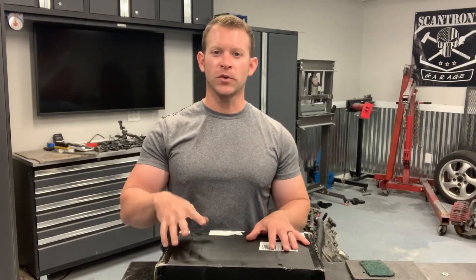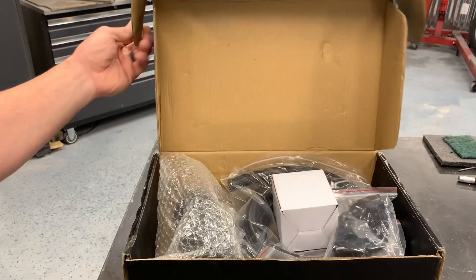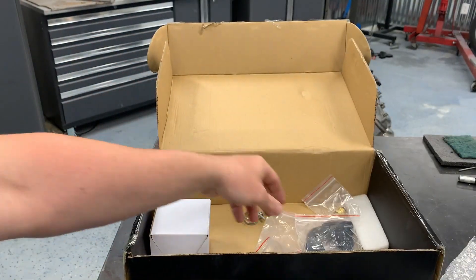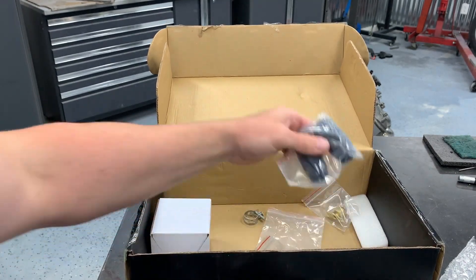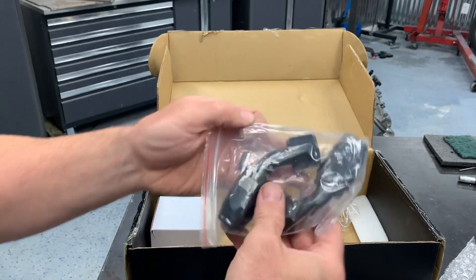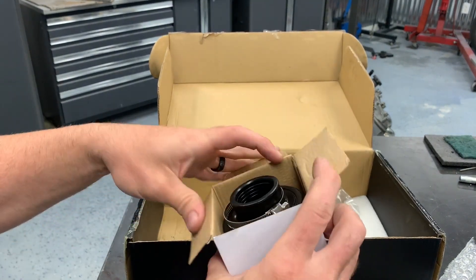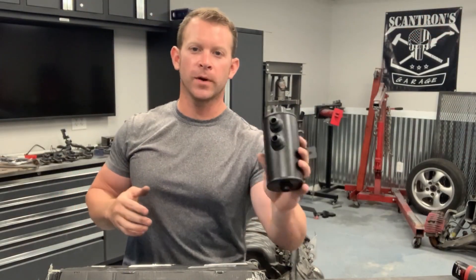Let me show you the catch can kit I got from maxpeedingrods.com. This kit includes everything you need to get started including the baffled catch can, AN10 line, two 90 degree fittings, two straight fittings, two 45 degree fittings, and a breather filter. This is actually a pretty nice little unit.